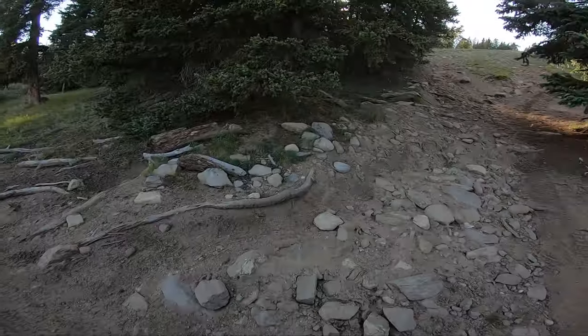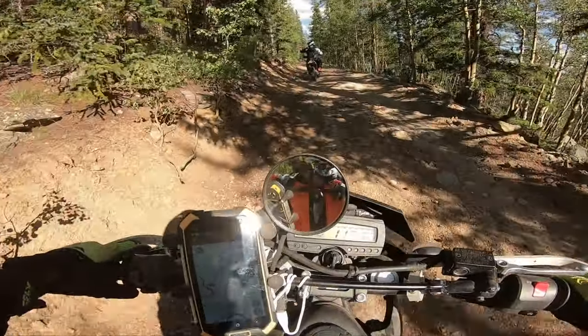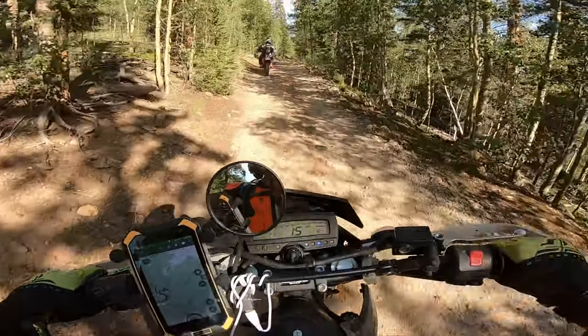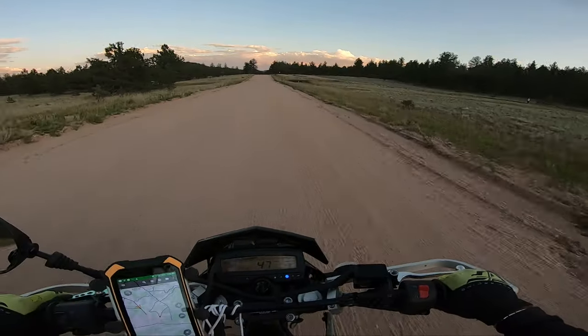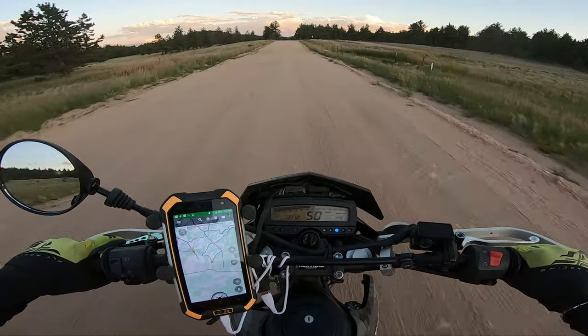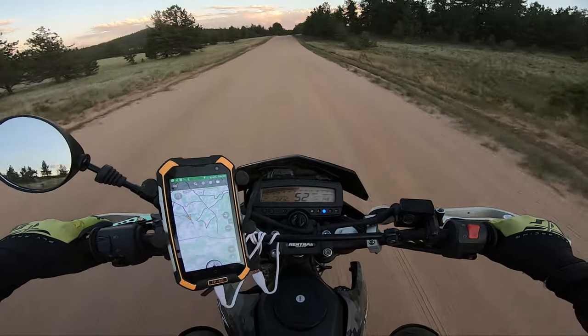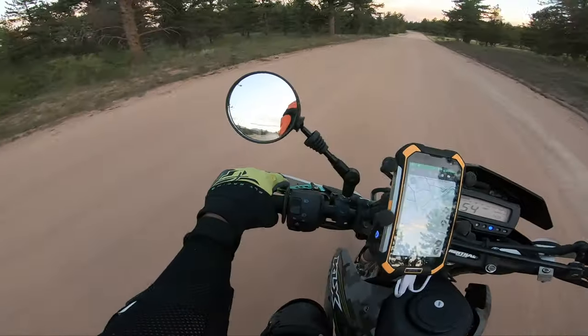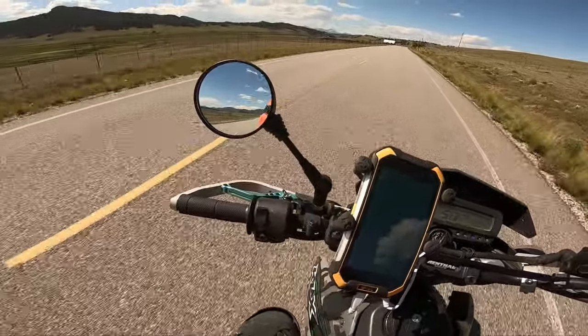Coming back from this trip got me thinking if I should revamp my DRZ400 and do a true comparison video on the KLX 250 and DRZ400. But this video is not really about that — it's more about who this bike is really designed for. 300 miles on a KLX 250 is quite a lot for a small adventure, but it gives me plenty of opinions.